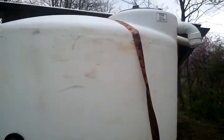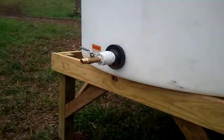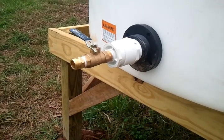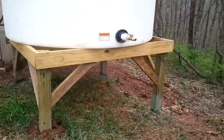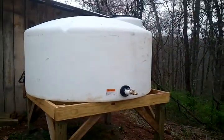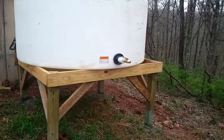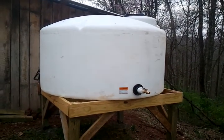The water will be used for the garden, and it can also be used for any survival situation if you ever need water in any way. Here's the water valve — all I do is connect a water hose to it. I have it up off the ground, set at a level where I can connect a water hose and have a downward flow of water going to my garden during the summer.